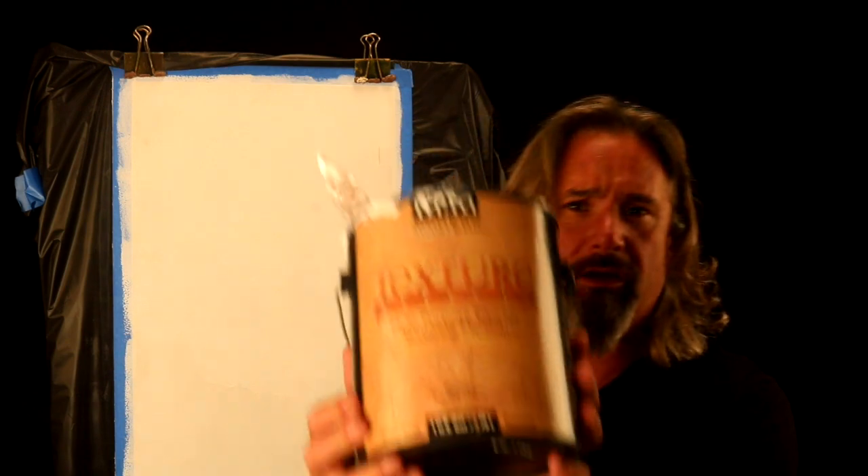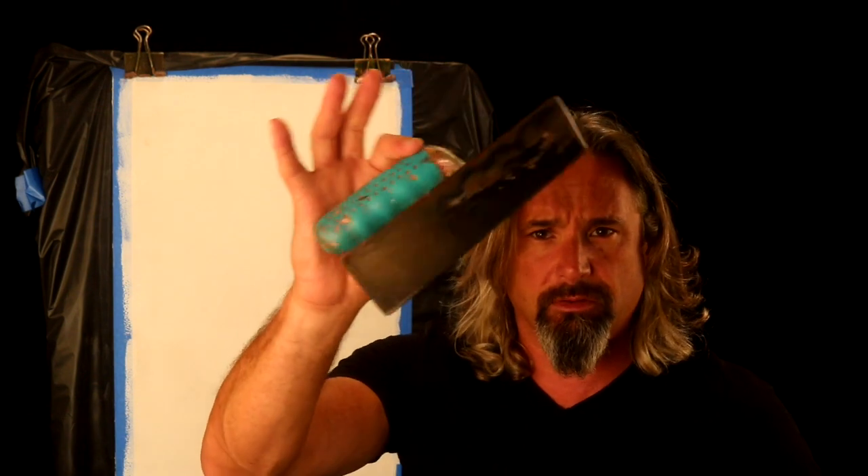The next step in the process is to take our Modern Masters Texture Effects — interior only product, cleans up with soap and water, tints with pigment, never paint — and we're going to put that down as a base coat. Stir it up nice and creamy; it does tend to settle, and when it settles the acrylic resins come to the top and the plaster medium settles to the bottom. Just give it a good whip and you're ready to go.